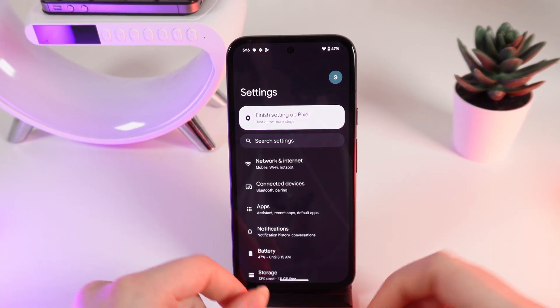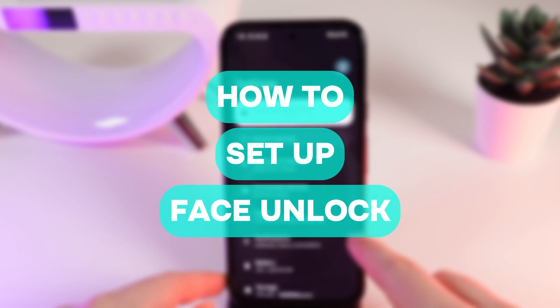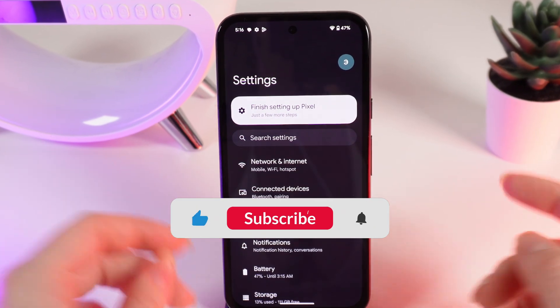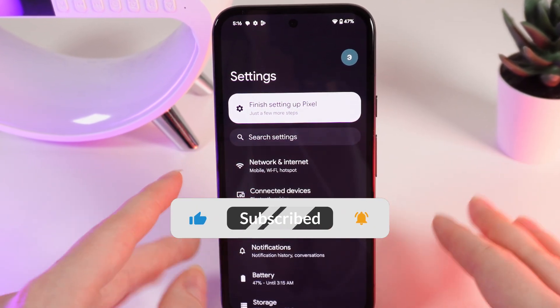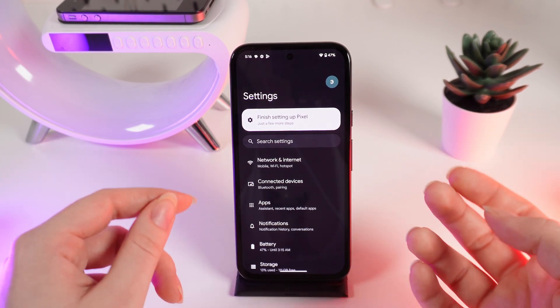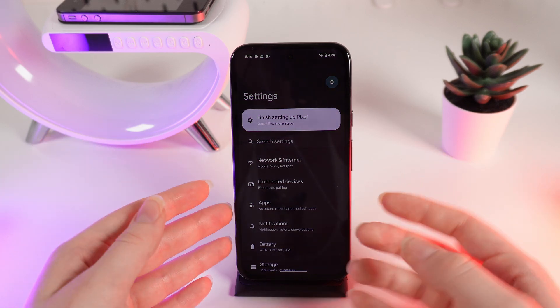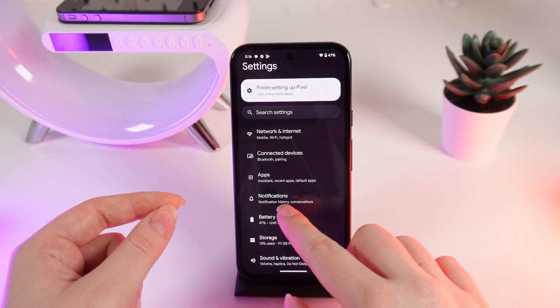Hello guys, and in today's video I will show you how to set up face unlock on your Google Pixel 8a. Face unlock is basically the same feature as Face ID on Apple phones, but now let me show you how to set it up on your Pixel 8.